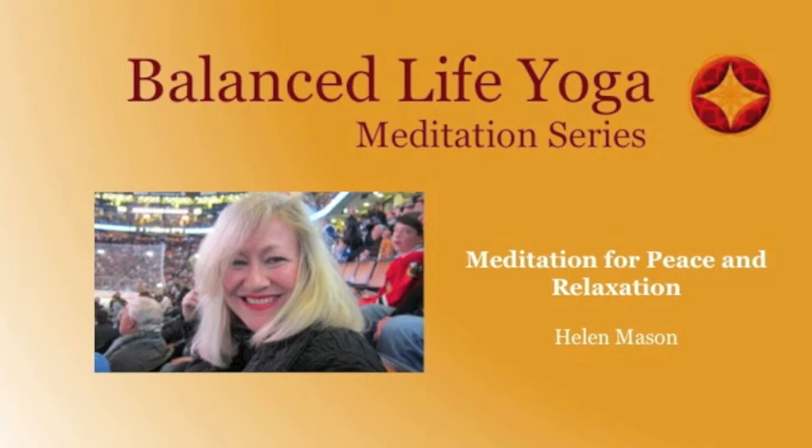Hi, my name is Helen Mason and welcome to Balanced Life Yoga.